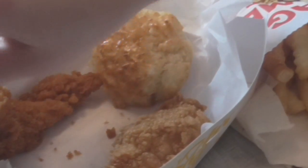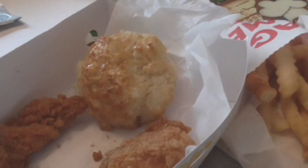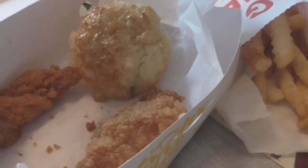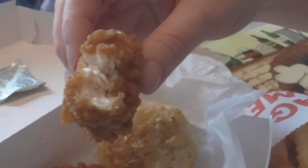Smells like chicken, don't really smell like biscuit, but anyway. That chicken is so moist and juicy. Doesn't really taste any honey butter biscuit flavor. Let me try another one — just tastes like a crunchy chicken tender.